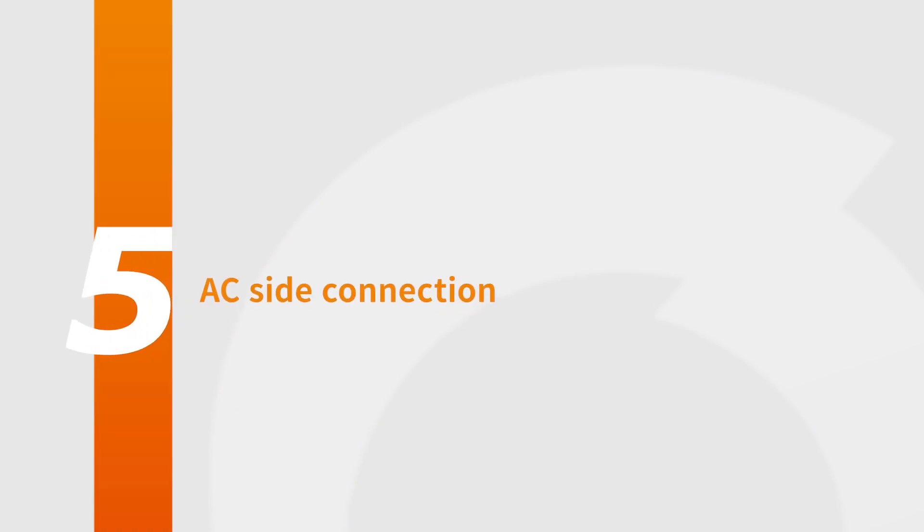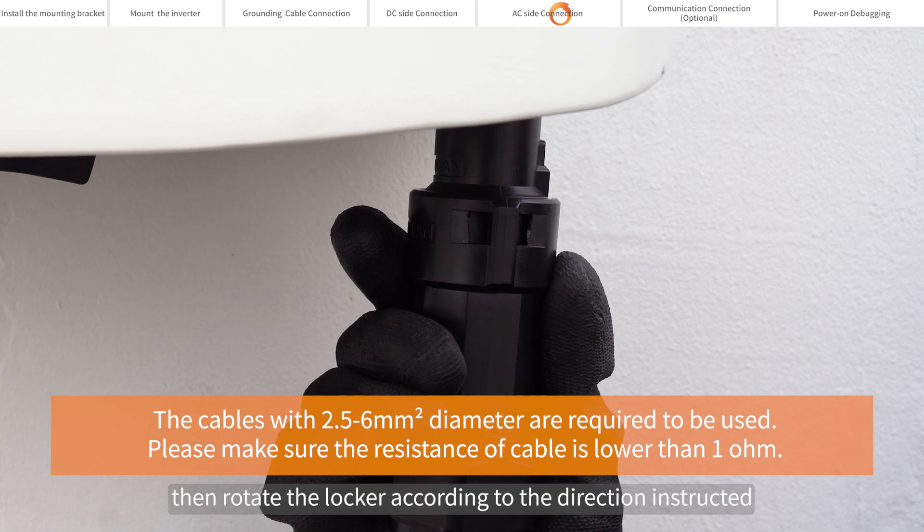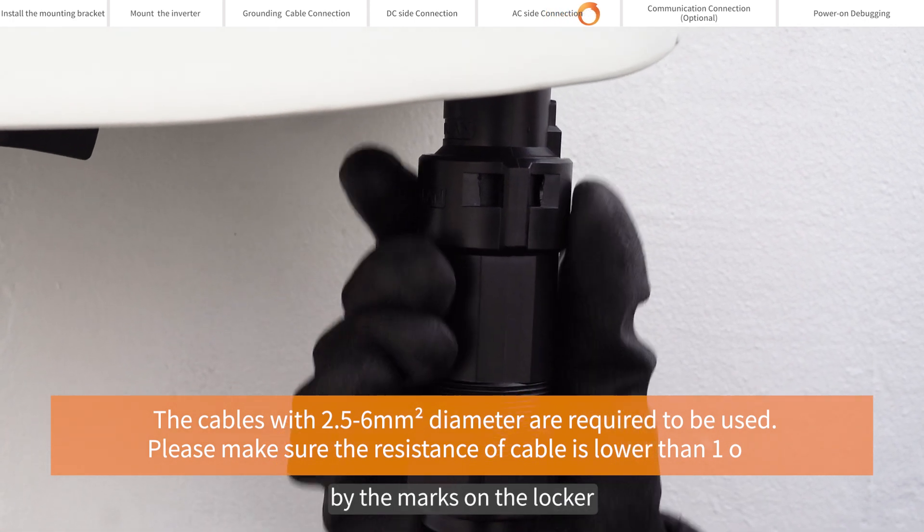AC side connection. Push the locker onto the socket housing completely, then rotate the locker according to the direction instructed by the marks on the locker.